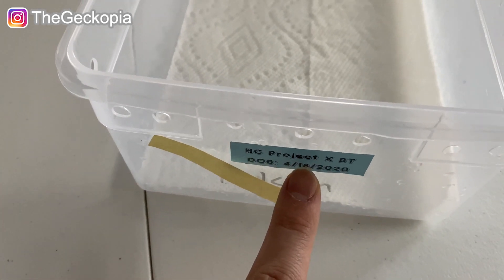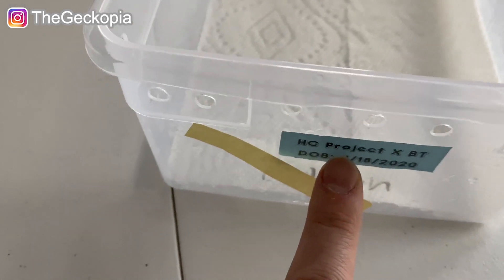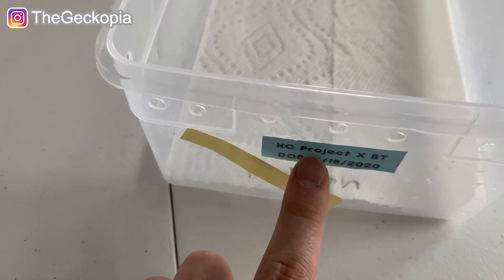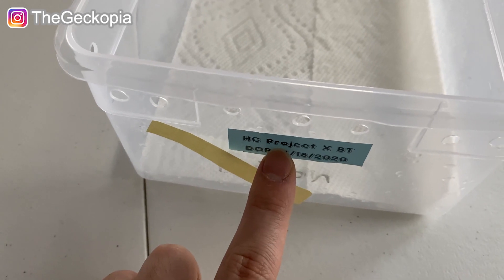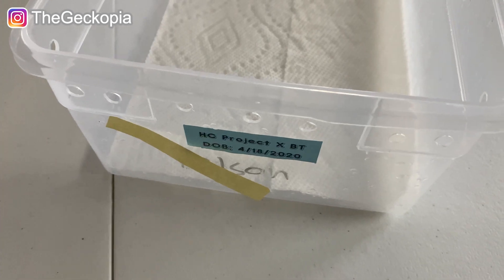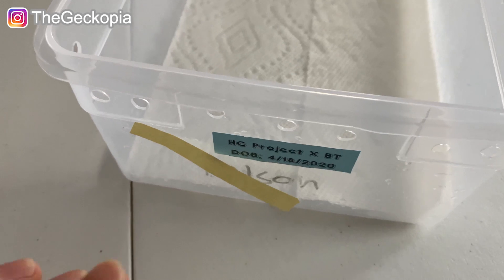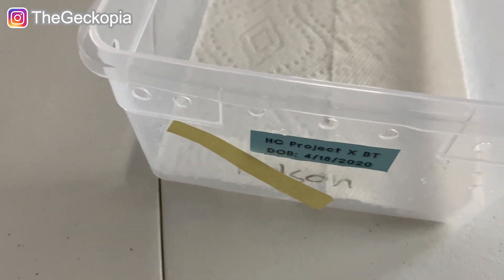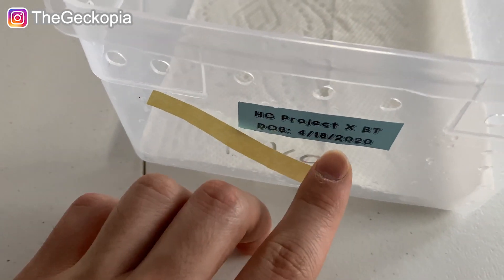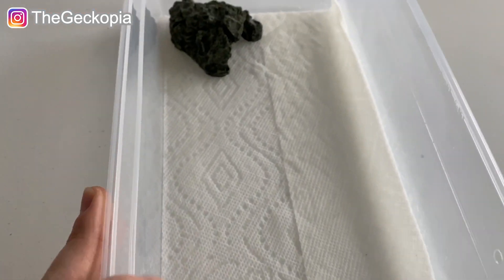This is the genetics from the parents: high color project, Tremper tangerine line from Gordon Valley Reptile breeder. This is the female, who also has the racetrack pattern on her body and an eclipse morph, which I'll show you very soon. BT is basically short for blood tangerine line. The dad is the same parent from the first hatchling — you'll see the same leopard gecko in this video as well. The date of birth is April 18, 2020.